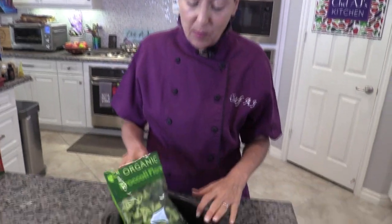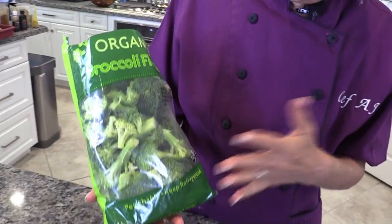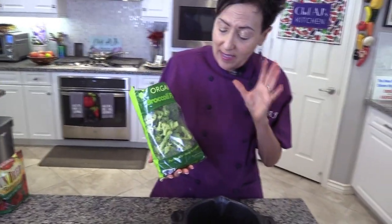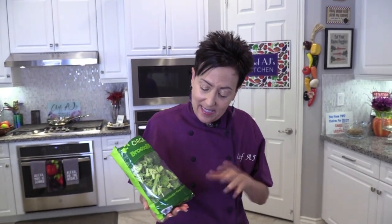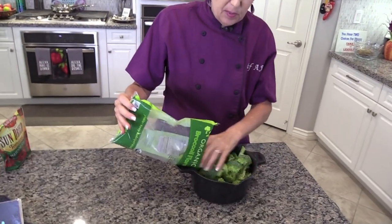Broccoli is probably my favorite vegetable and I love the organic broccoli from Trader Joe's. I've tried every broccoli and I keep going back to this — it's always consistently delicious. The only problem is the 12-ounce bag; I wish it was bigger. There are no strict ratios in this recipe — it's what you like. I'll put down what I did, but I'm using the whole bag.